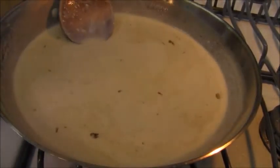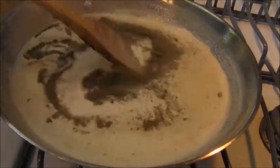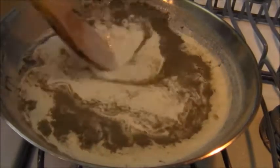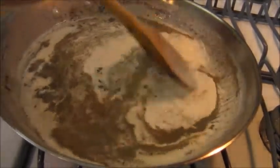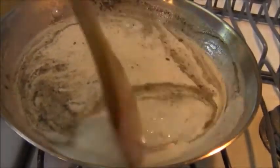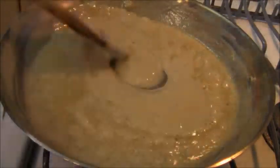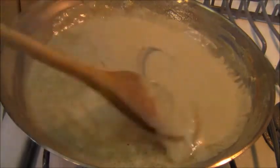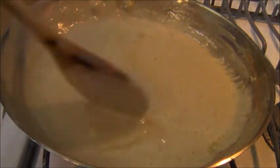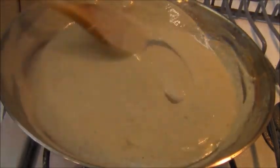I'm also going to add some sage. I don't have fresh sage leaves, but rubbed sage powder will work just as well — it adds a nice contrast to this cheese sauce. The gorgonzola cheese sauce is ready to go, and the chicken is cooked through in the oven. So it's time to plate up.